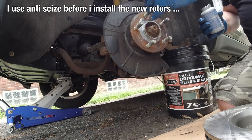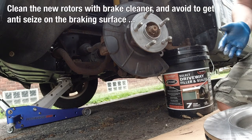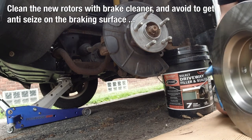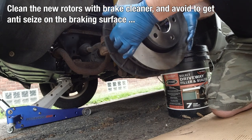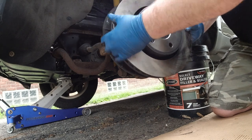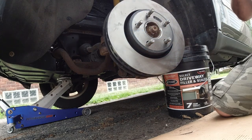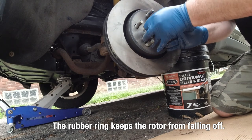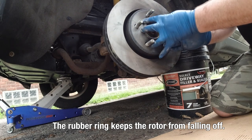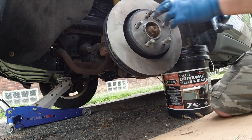Before I put the new rotors on, I put anti-seize on there — maybe a little too much; it has to be thin, not too thick. Get the new rotor on and avoid touching the braking areas with grease on your fingers. Then we put the rubber ring back on there, and that makes it stick and not fall off anymore.